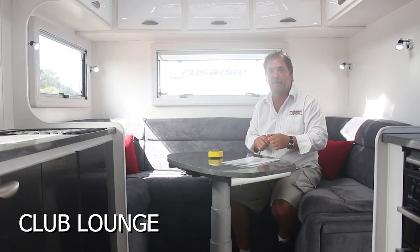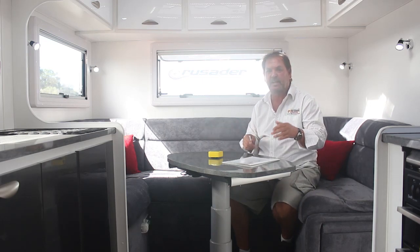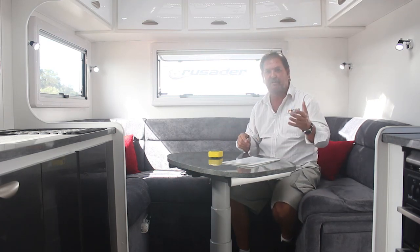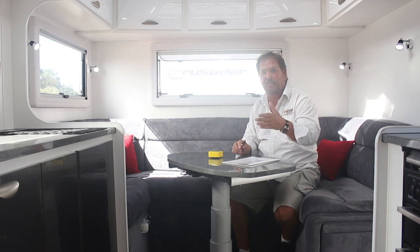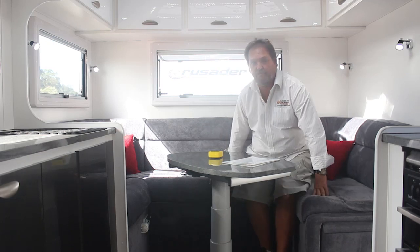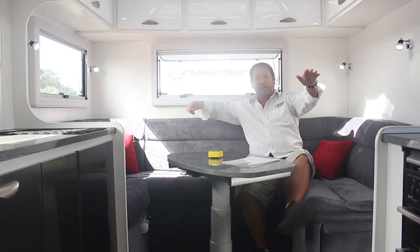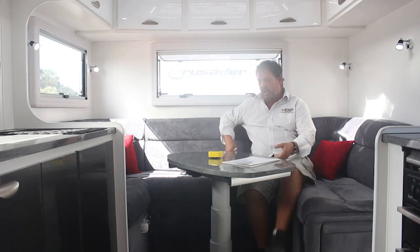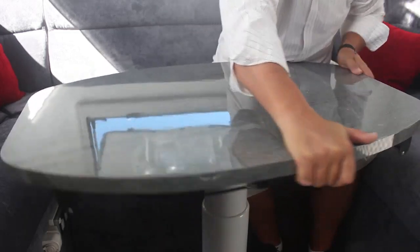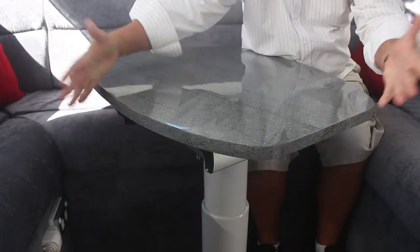This is what they call a club lounge — basically the most comfortable multiple-person seating you're going to get. There are vans where you can have swivel lounge chairs or captain's chairs, which are lovely, but they only seat one person per chair. This is a very social way to sit. It allows people to stretch out, put their legs up, lounge back. This one has a footrest. If you had family or friends over for a meal, this has the capacity to have the table moved so people can sit right around.